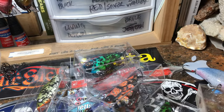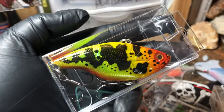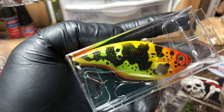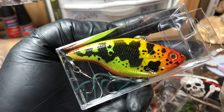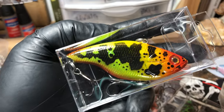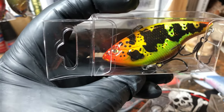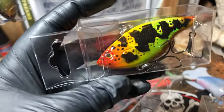Just a couple more to show you — did another jacunda cichlid pike on request. This pattern I actually saw in one of John B's videos where he was in the Amazon and caught a gorgeous pike cichlid, which is a jacunda, and I had to copy it. I've done a hard stencil for the black parts on this, which is pretty cool. I've got it on a few other lures, but they're just such pretty fish.